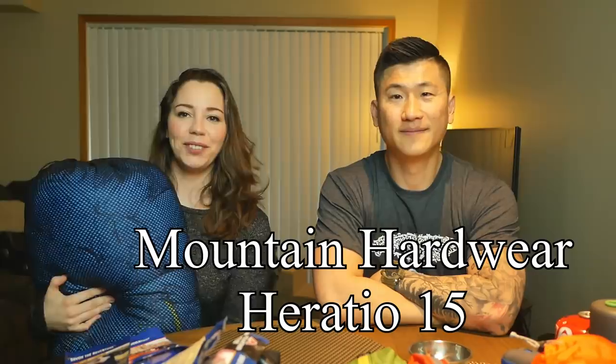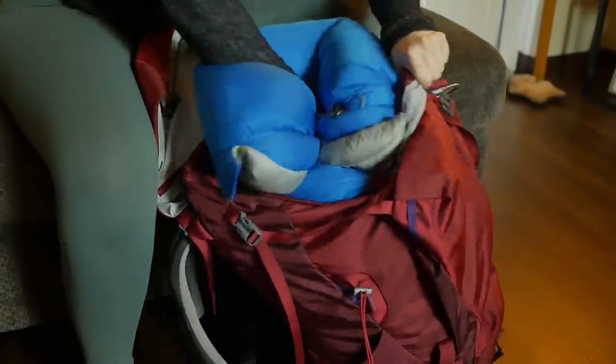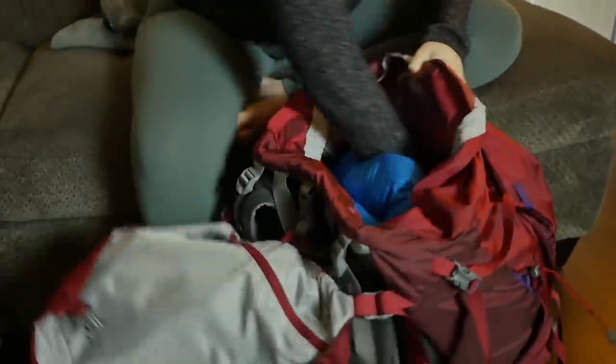Mine is the Her Ratio One, also 15 degrees. It's light blue with neon green accents — really cute. Some people like to use a compression sack but I like to just stuff it in at the bottom without one; it's easier to get out when I'm at camp.